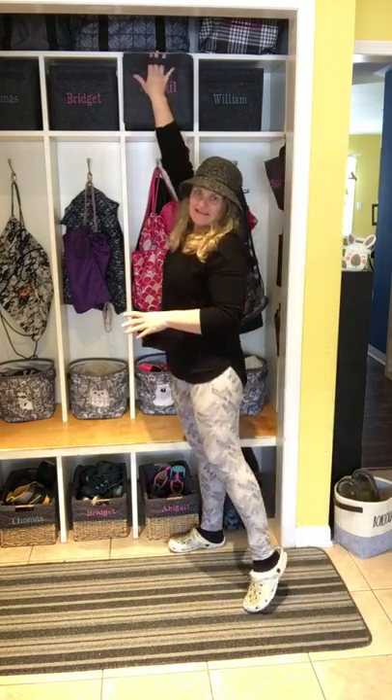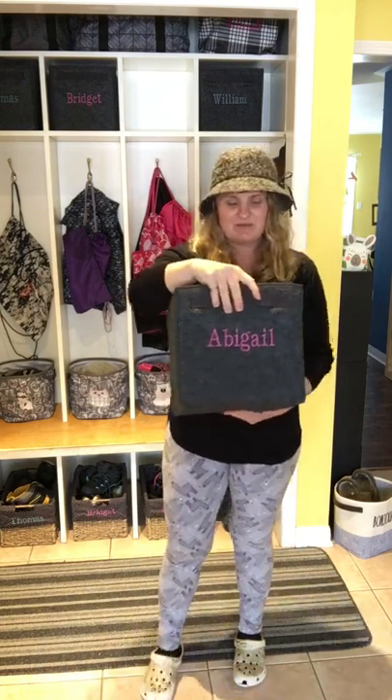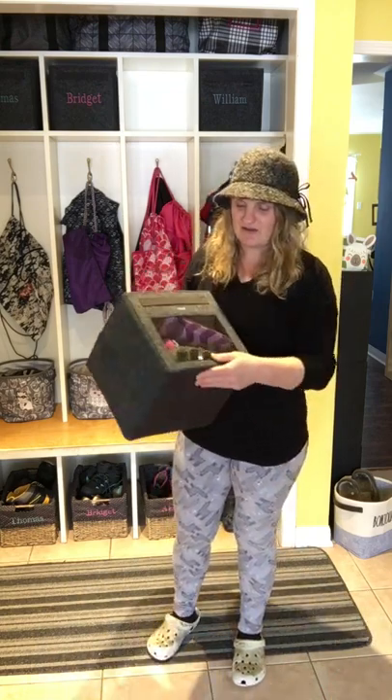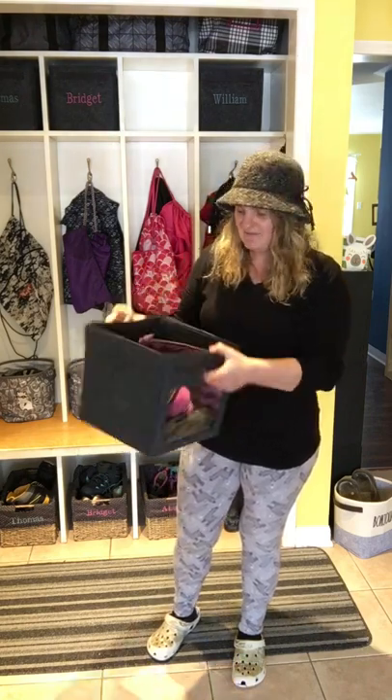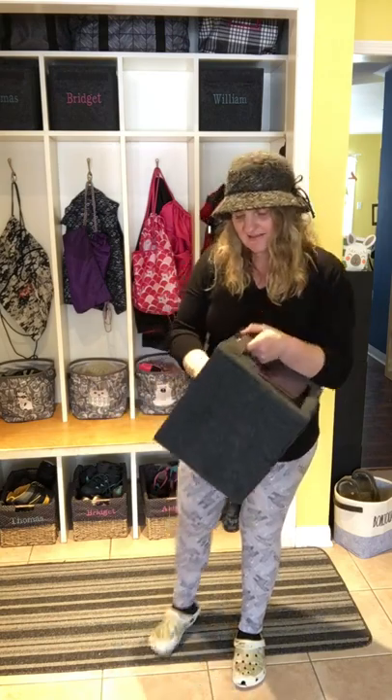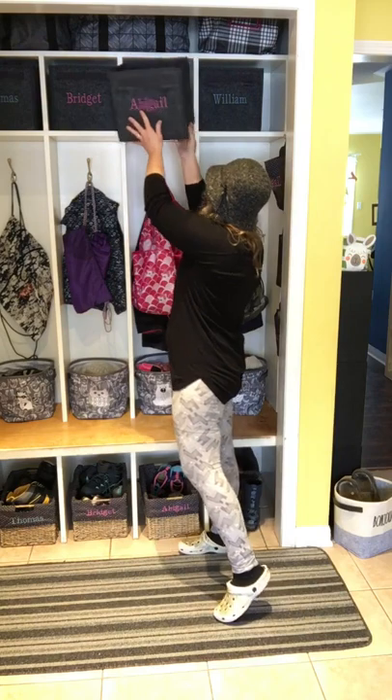Up here is another one of our cubes. I have them embroidered with their names. So here my daughter has her extra shoes that she doesn't wear all the time, just extra things — hats, things you're not going to use all the time, splash pants, that kind of thing.